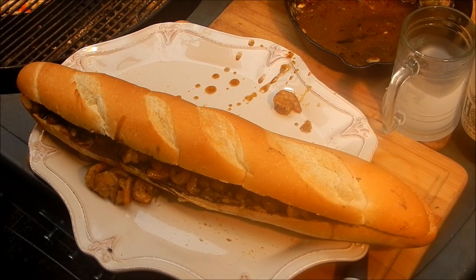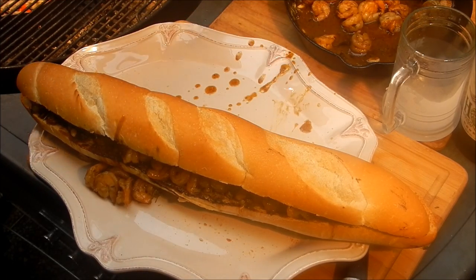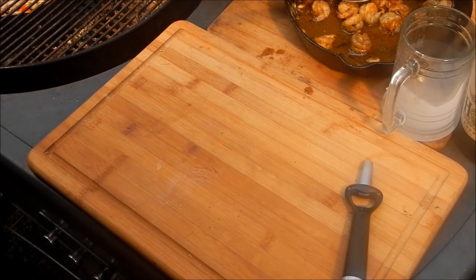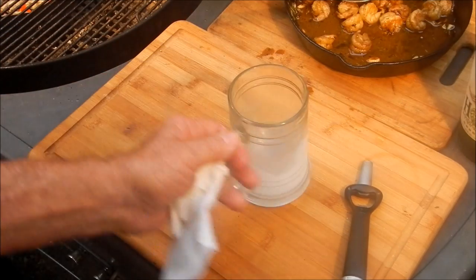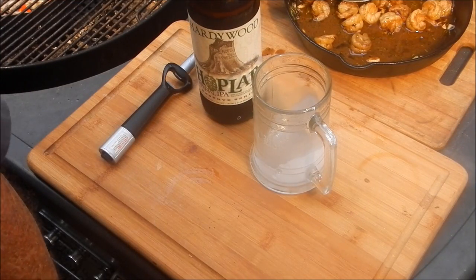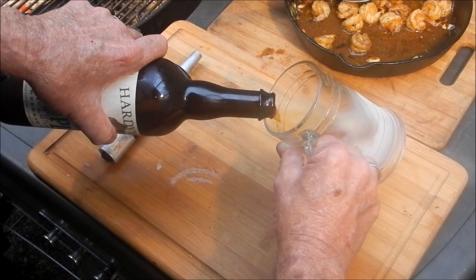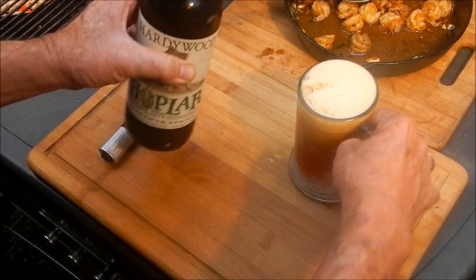That's my po-boy. I'm going to take some of that shrimp and put it over rice. That's not the traditional way to make barbecue shrimp by the way — if you want to see the real way to make New Orleans barbecue shrimp, go over to Rusty Jones's channel; he made it not too long ago. Let's drink this beer — here's the frosty Root Boy mug, and this is Hardywood Hoplar Imperial IPA that my cousin Lee got me. Thanks, Lee!